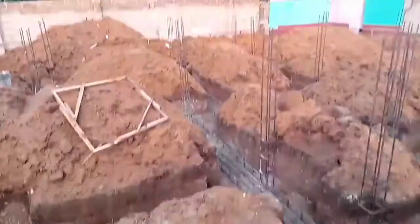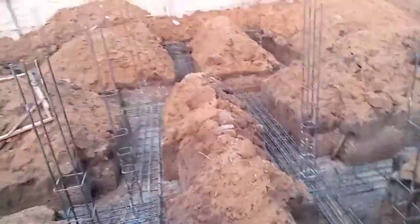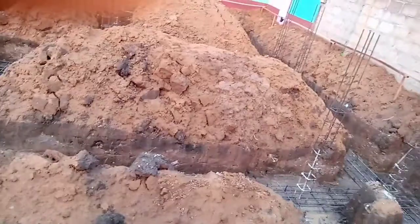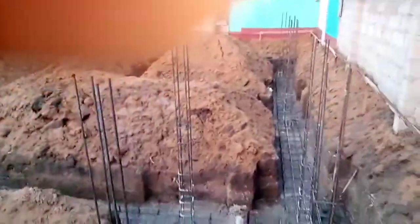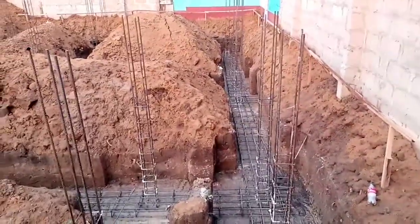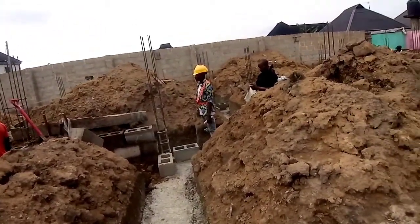Welcome back to our site activities. Last time we discussed the introduction of the columns, making sure all the columns are in the same alignment, as you can see from the site. Once that was done, we introduced our beam.